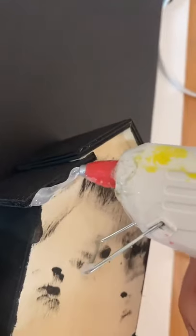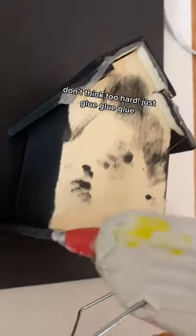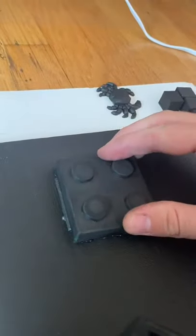After you paint everything black, just start gluing to the canvas. And voila! You have a spooky piece of wall art for under $15.